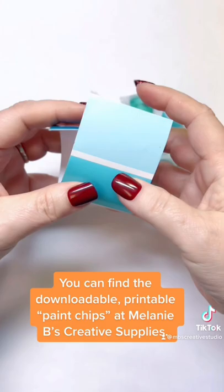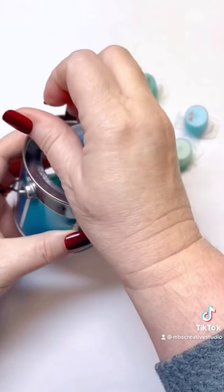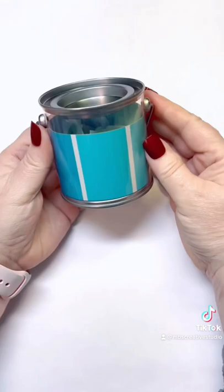I printed them out, cut them, and rolled them up and stuck them down inside the little buckets. I separated my paint pots by color and added them to each of the little paint buckets. Aren't they the cutest things you've ever seen?